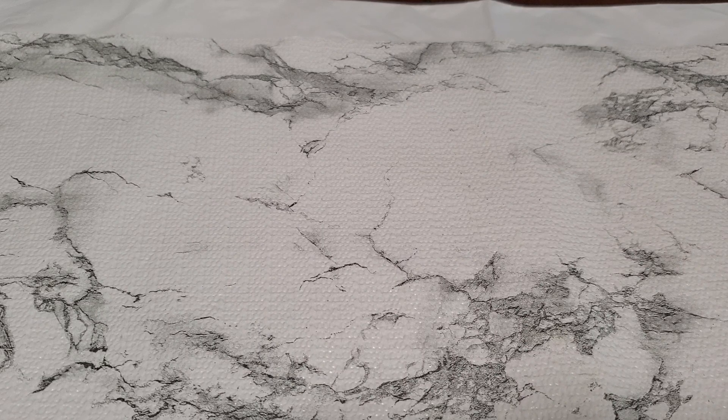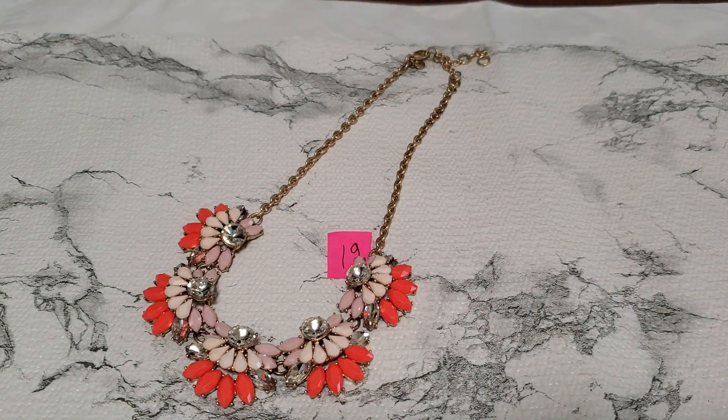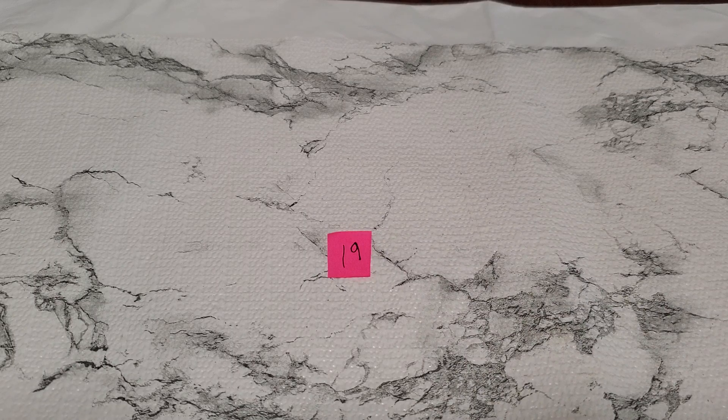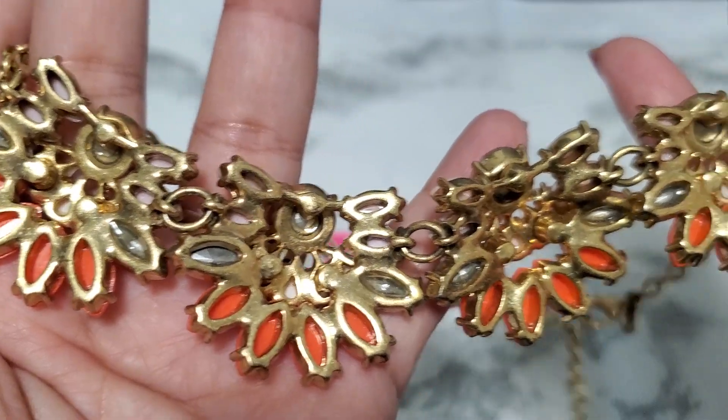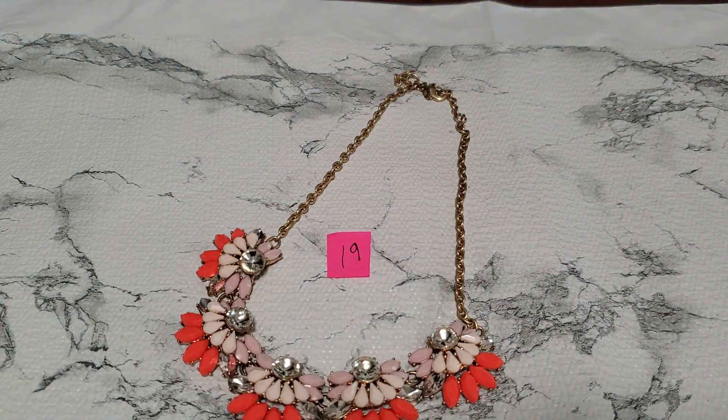Number nineteen — I still have the J.Crew. If anybody wants this J.Crew piece, it's pretty. It'll be seven dollars. Let me show you guys the clasp and hang tag. This is how it looks in the back — still gorgeous. That's number nineteen, seven dollars.